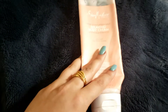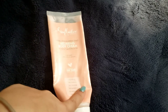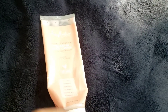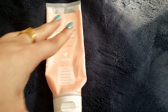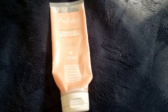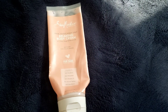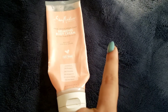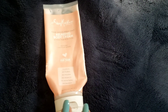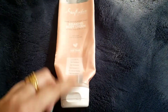I'm back with another review. By the way, I did a haul with SheaMoisture and I also have the other SheaMoisture body cream. I also have to give you the review for the body wash as well, so stay tuned for that.